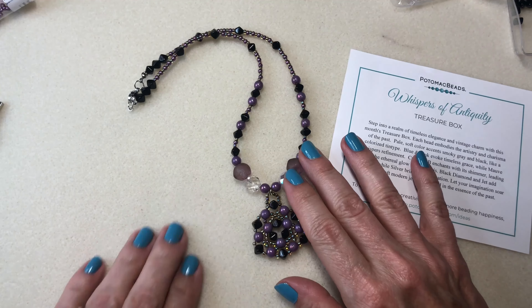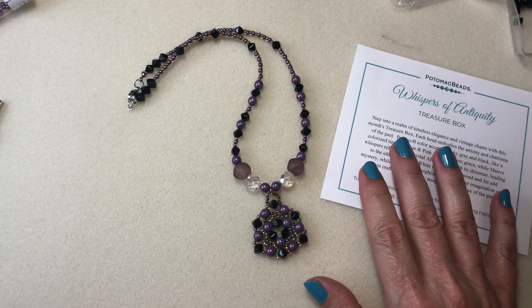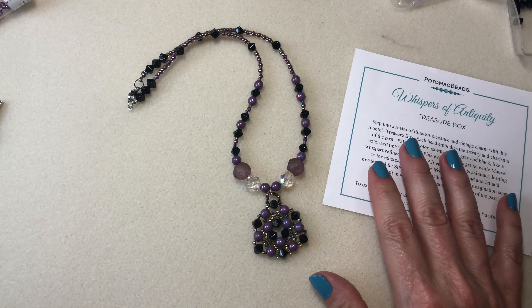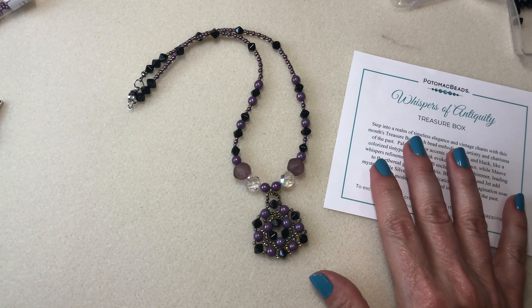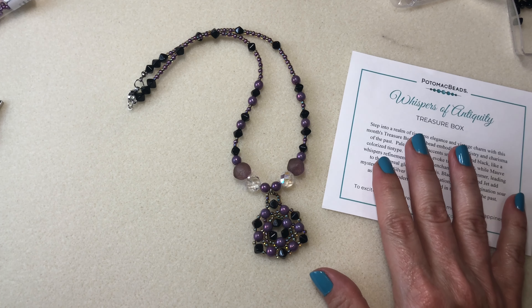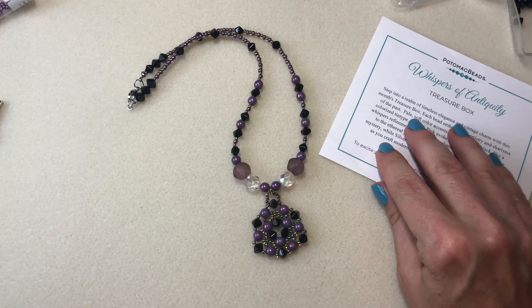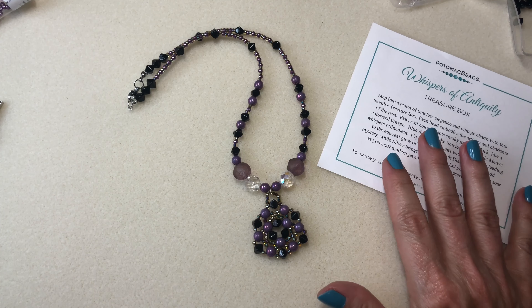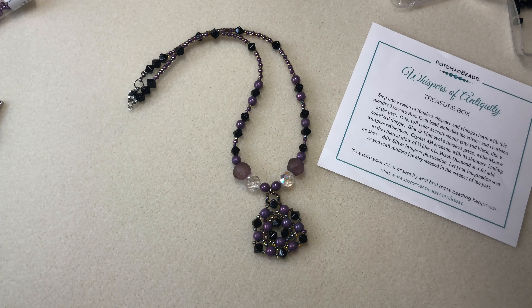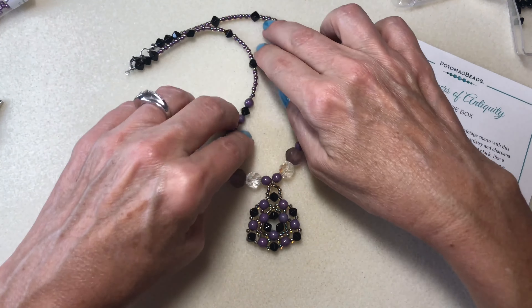If you're not familiar with Potomac Beads, this is the treasure box and there's 10 to 20 different packs of stash beads. Stash beads may include a new collection each month, same products in multiple colorways. And Potomac Beads' YouTube channel has been putting up like three or four videos a week of tutorials and just gorgeous things they're making.